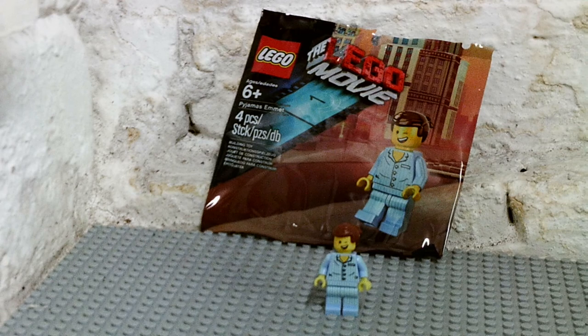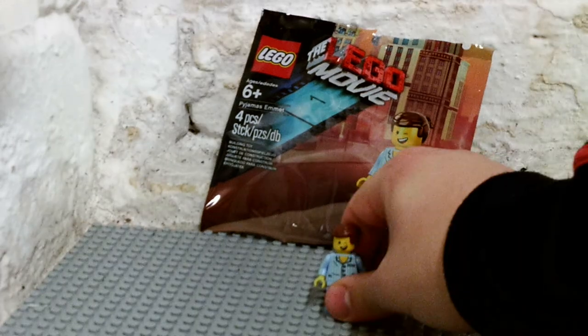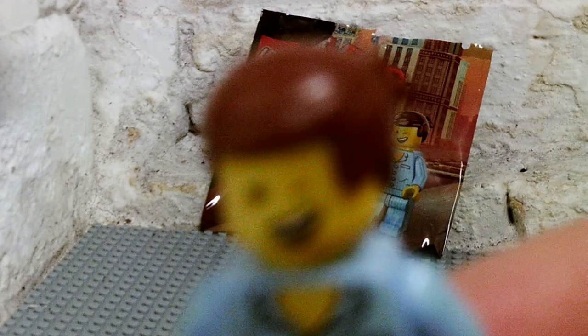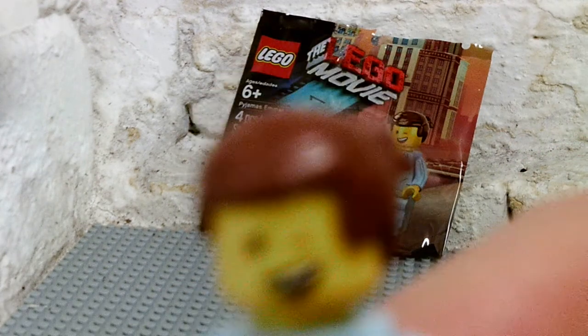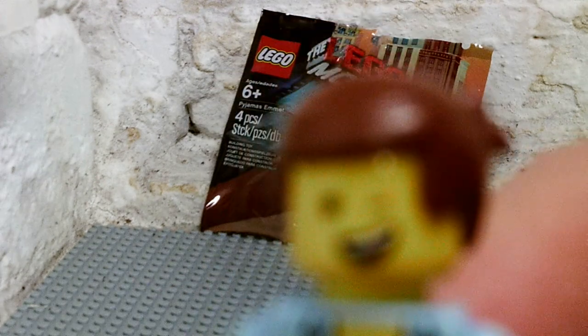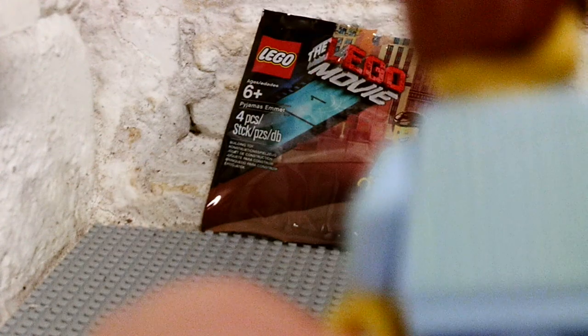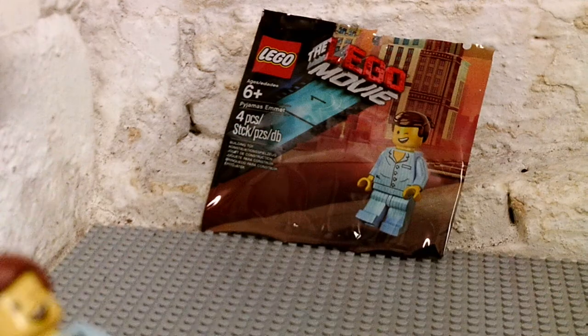It's a really nice figure. I'm just going to show him to you — here he is. He has two faces that I'm going to show you. He's got nice brown hair that's been nicely moulded, and nice printed pyjamas that are really cool in the way they were printed. Even the arms have printing on them, and the legs, even at the side, have printing. It's nicely done, this figure, in the way it was produced.